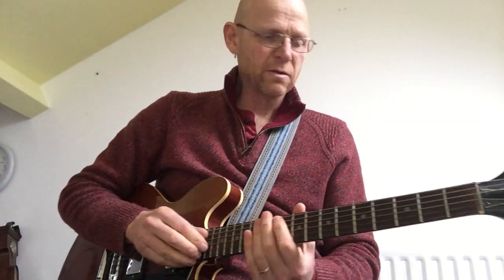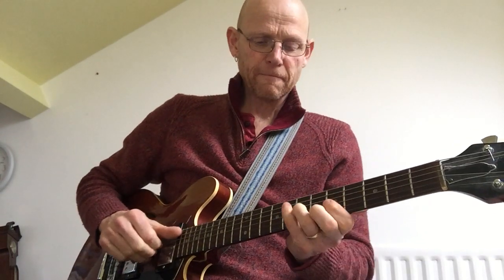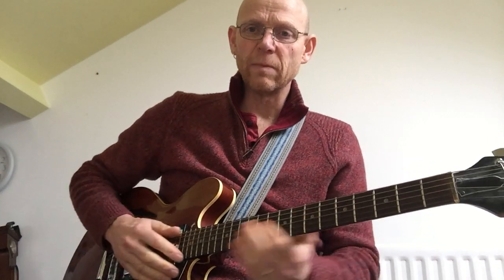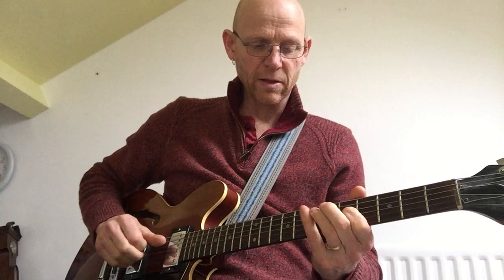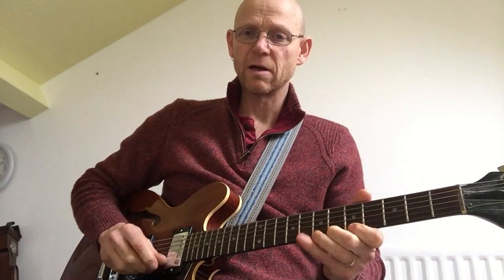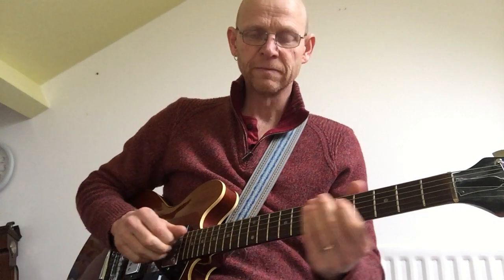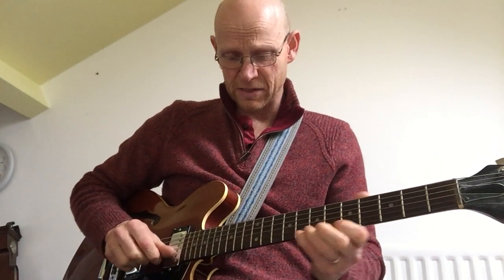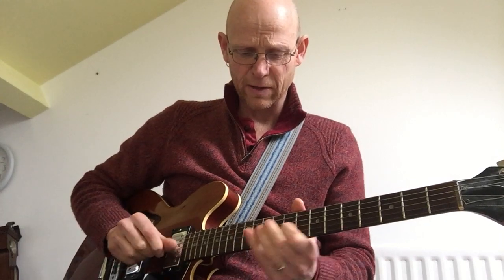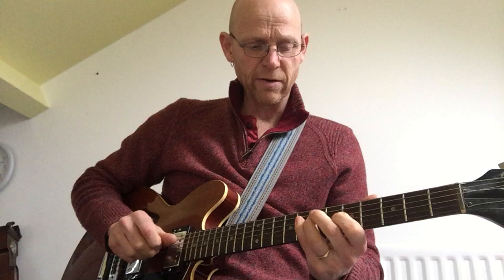If you're looking to do a bit of soloing more on the jazz side of things, we're going to be looking at scales predominantly to begin with. Let's just look at a major scale here — we're looking at the key of F. We'll be looking at scales all over the fretboard, but let's just keep it in one area for now.